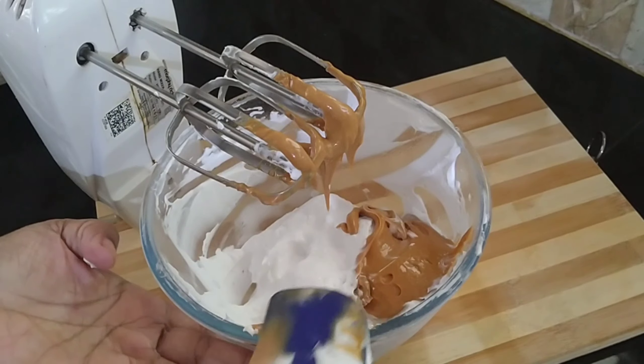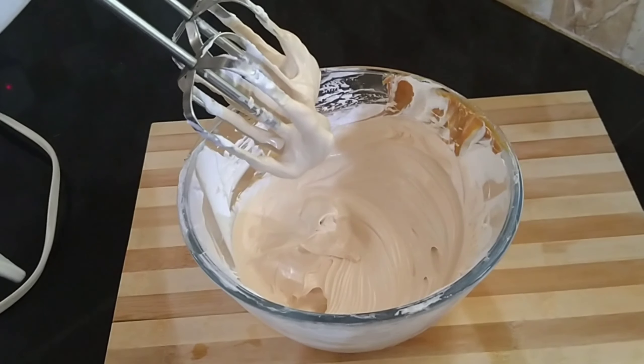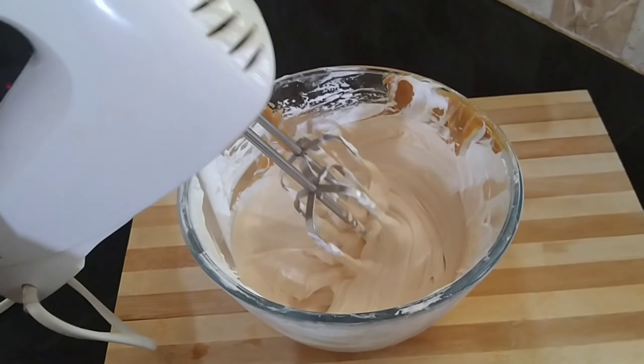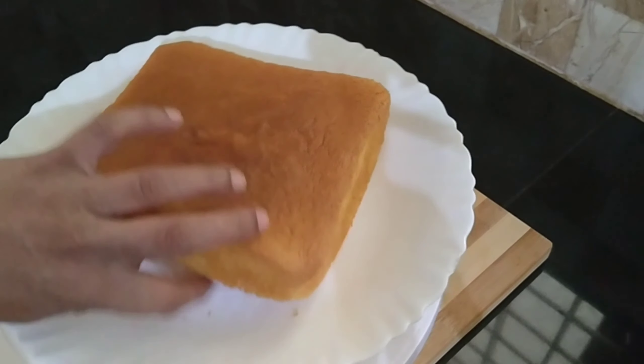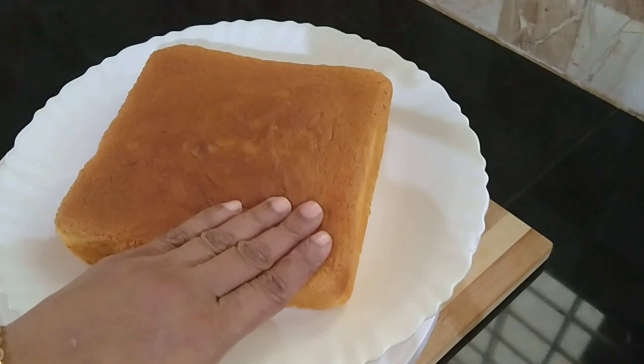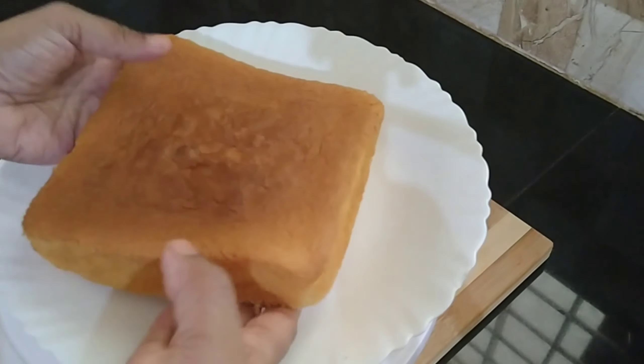I will put the cake in the oven. I will put the cake in the oven for 20 minutes. It will be about 20 minutes.